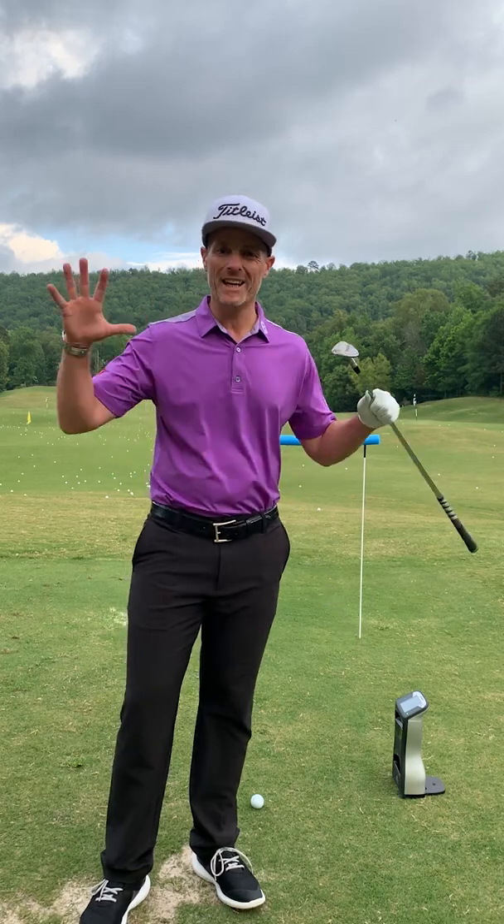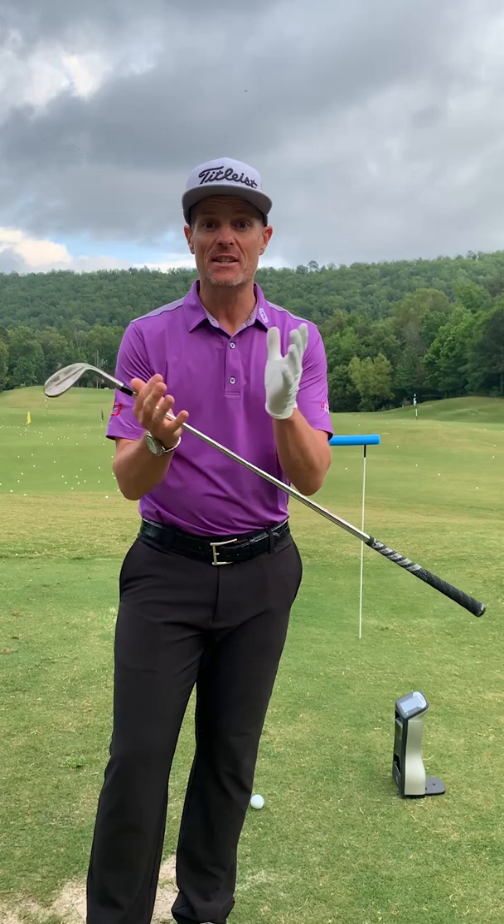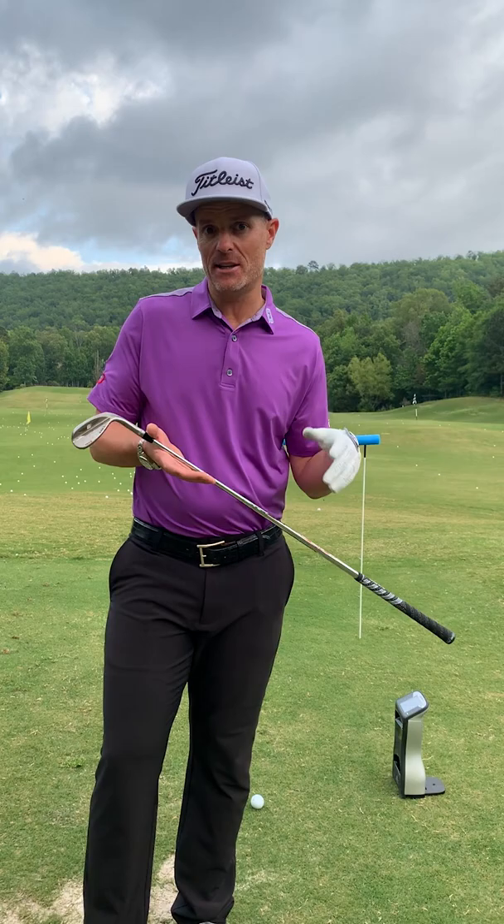We're talking launch conditions for a distance wedge. Ideally you want to produce a distance wedge that has low launch so that you have that nice environment for high spin. Typically people ask, how low is low? Somewhere under 30 degrees is a good reference point. You might find that easier with a sand wedge or you could possibly find it easier with a lob wedge.